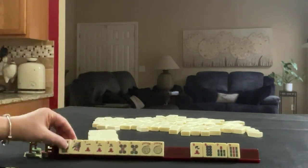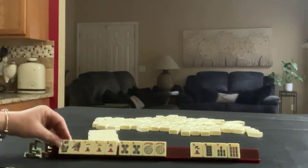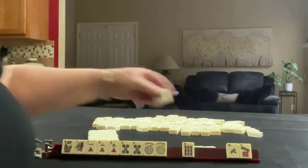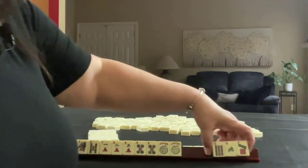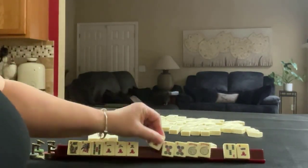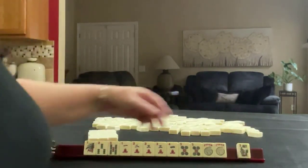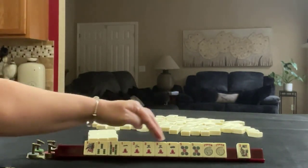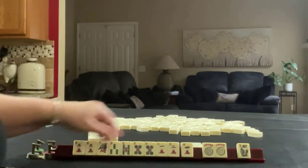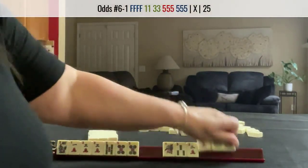We've got tiles we can pass. We've got a 5. Let's pass these 3. There are 3s and a 4. Here's a 3 — so we're thinking Little Odds probably. Here's 1, 2, 3, 4 and 2, 3, 4, 5 and 1, 3, 5, 5. We have 1, 3, 5, 5 — that is a hand right there.